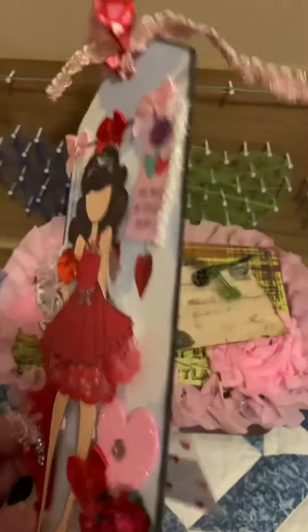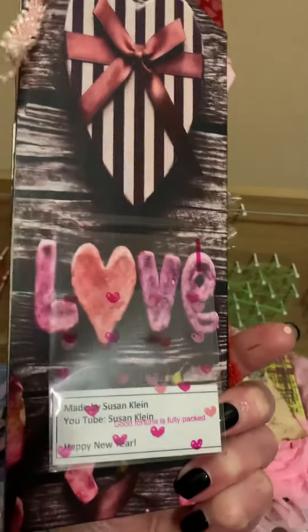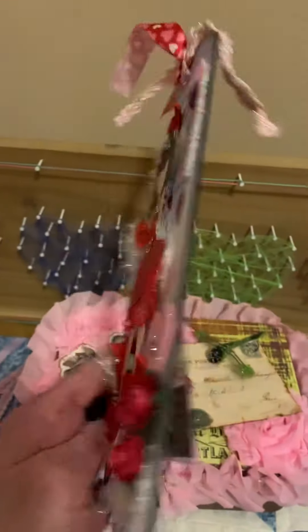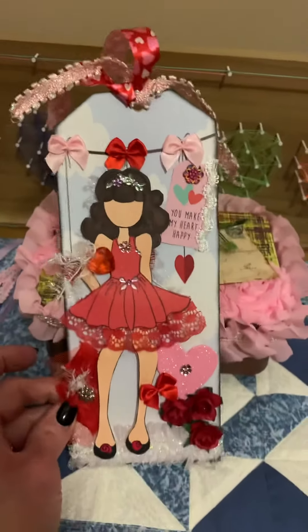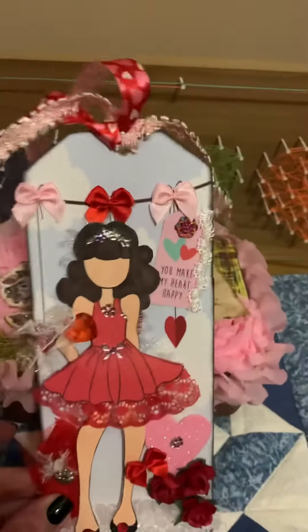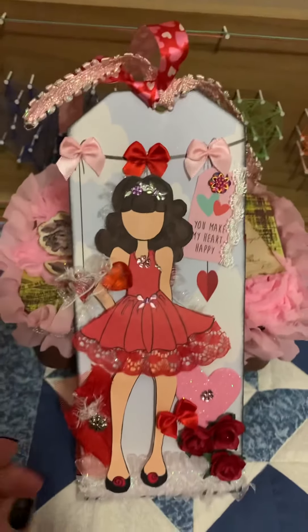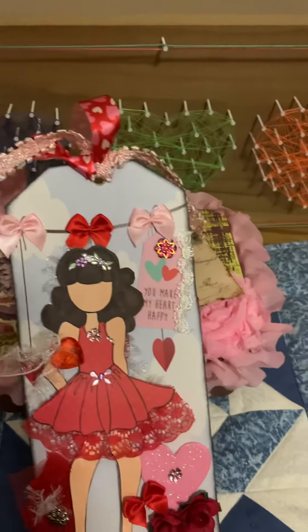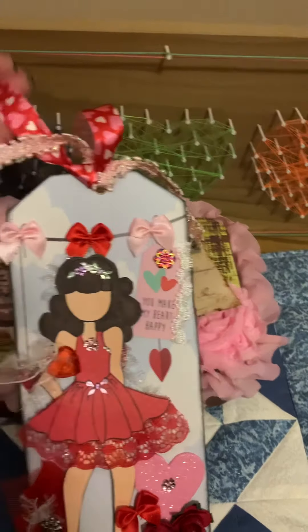The back is just an image that I printed, and then I added one of these little clear bags with my information on it. Then I send it to my partner, and in return I will receive a Valentine-themed tag.